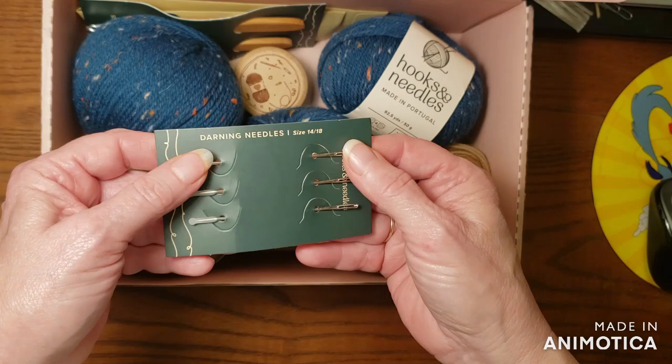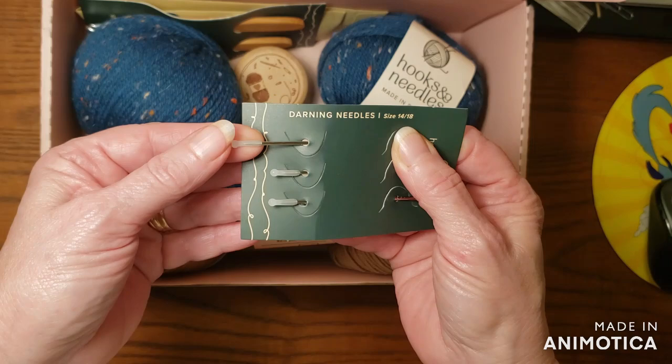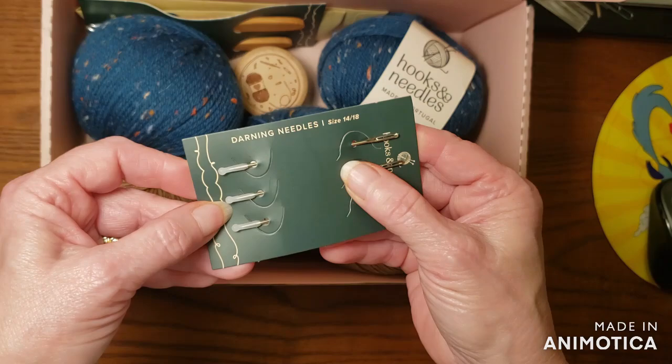So in this first one, we're getting some darning needles. They are silver, they're metal, they're beautiful, and they all have these tips on them so you don't poke yourself. They have covers on them — I think that is very nice.